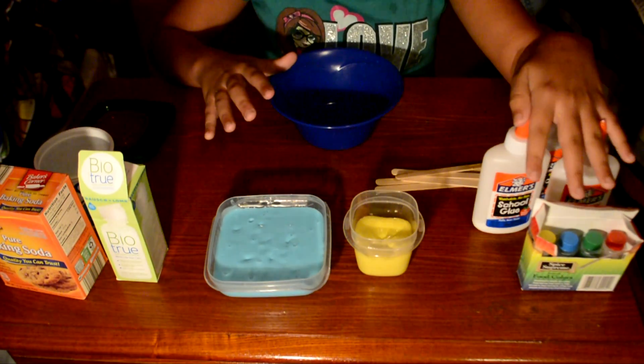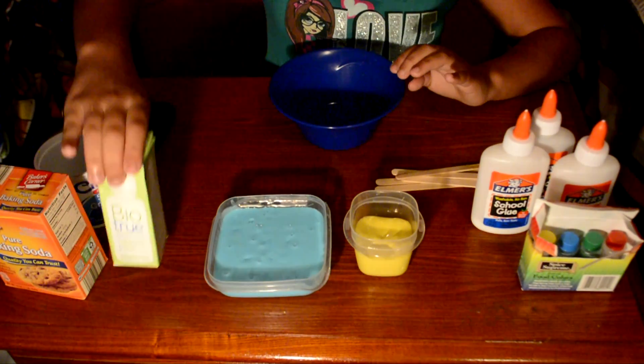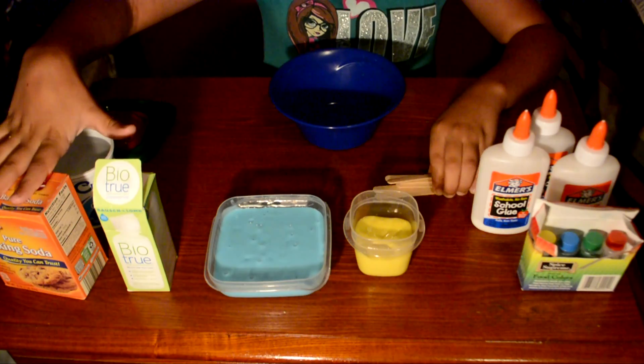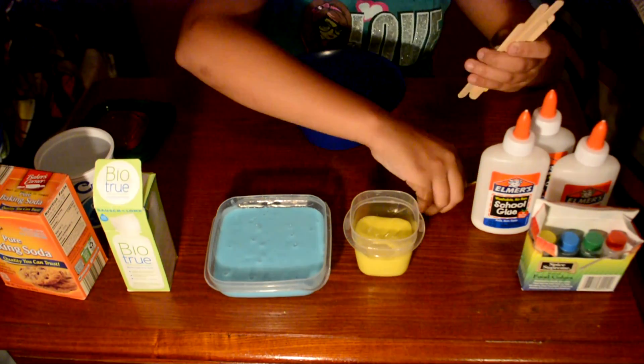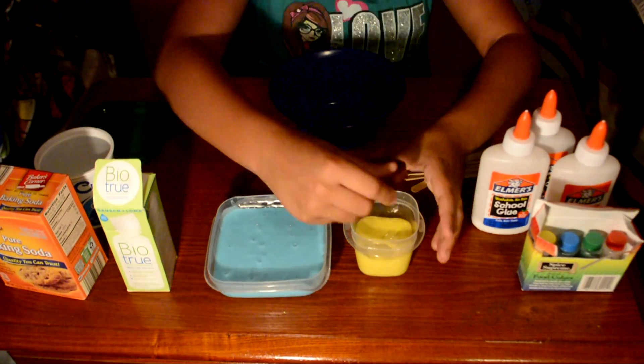What you're going to need is glue, food coloring (that's optional — you can leave it whatever color your glue is), contact lens solution, baking soda, and some mixing tools. I'm using popsicle sticks.